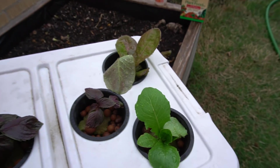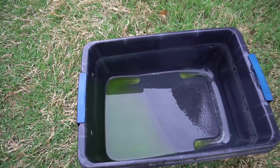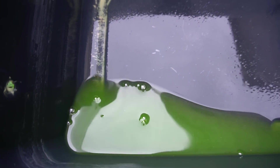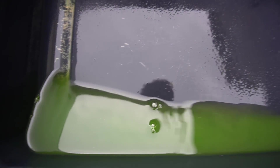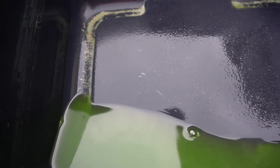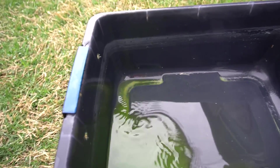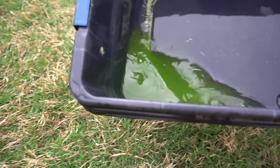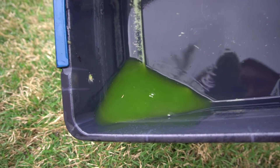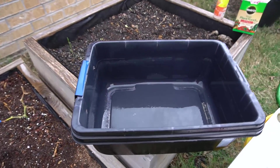Let me change the water out. See this green water — that is from algae growing in there. Algae will compete with your plants for oxygen and nutrients, and it will eventually suffocate them. You need to clean out very often. All I did was spray water in and you can see all the algae. We're going to clean this out really well and then mix a new batch.